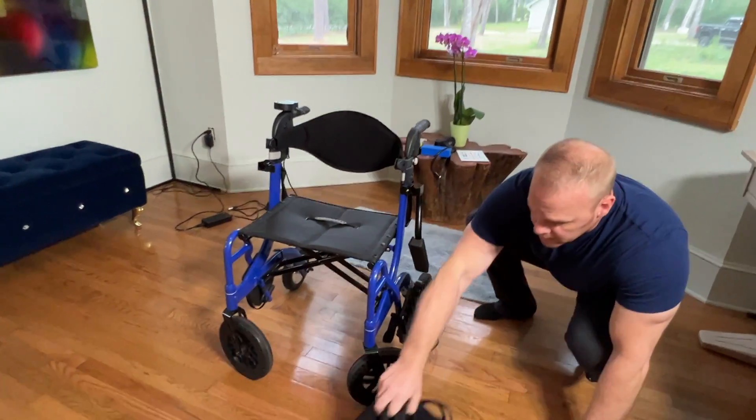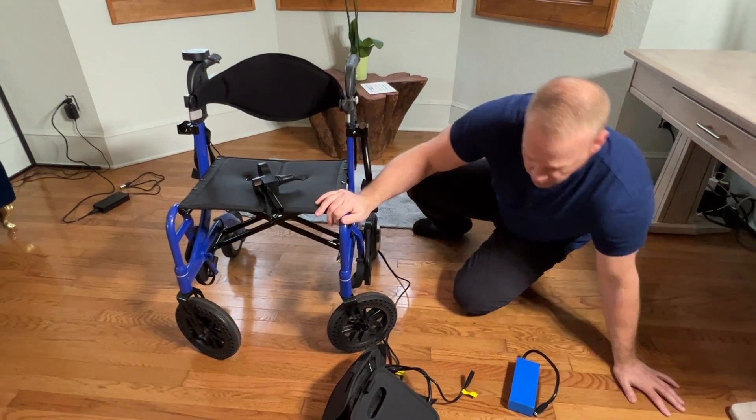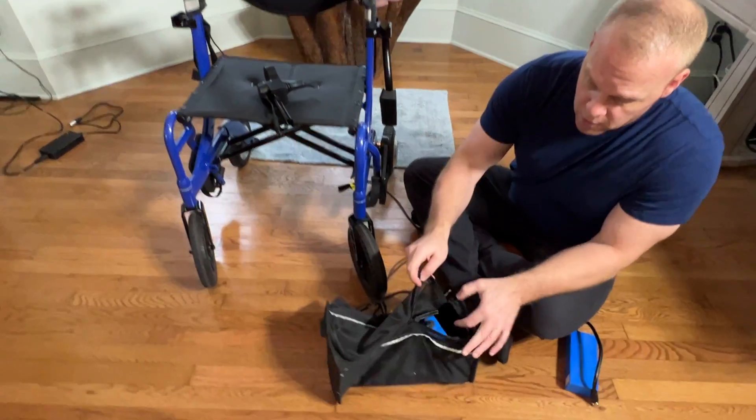There are a few things that make this Wheelator exceptionally unique. We have a joystick that we'll be putting on later on. This video is going to get a little bit technical. Now this basket does not need to be taken off every single time.